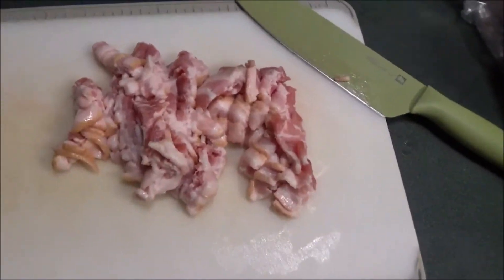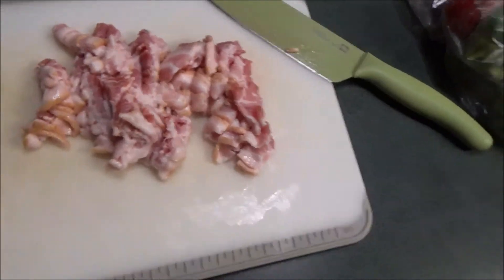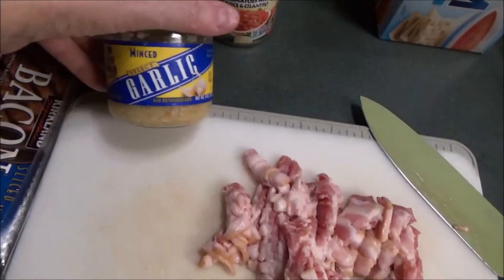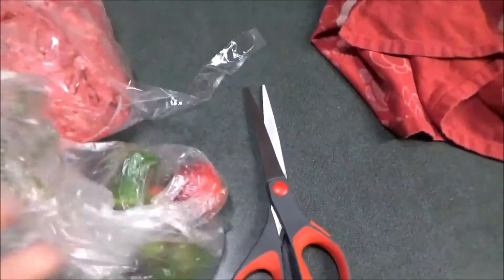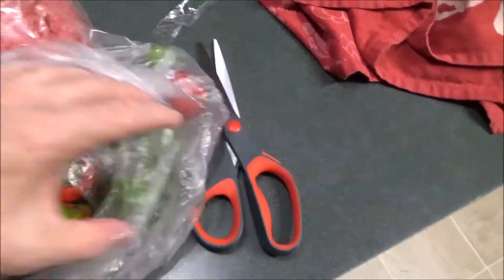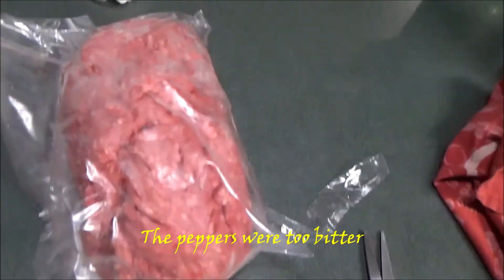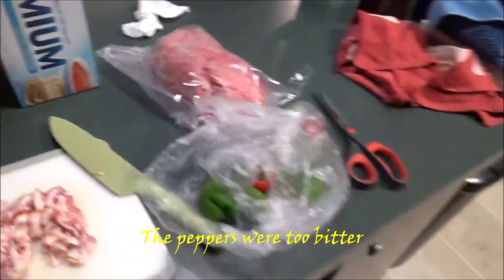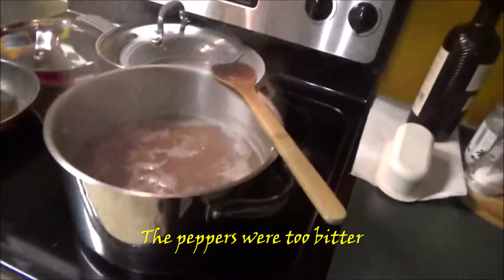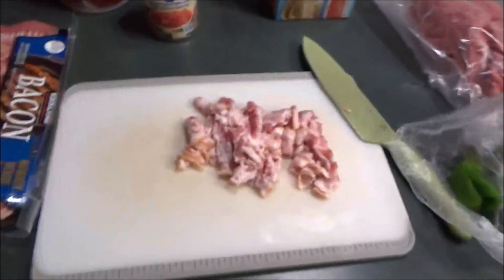This is the bacon that I chopped up pretty fine. I'm only going to use a half a pound. I will be using this garlic here also. Here are the peppers — these are fresh little peppers that my egg lady gave me when she gave me my eggs. I'll be putting some of them in. And then here's the ground beef that I'm going to use. As you can see, the beans are continuing to rumble.